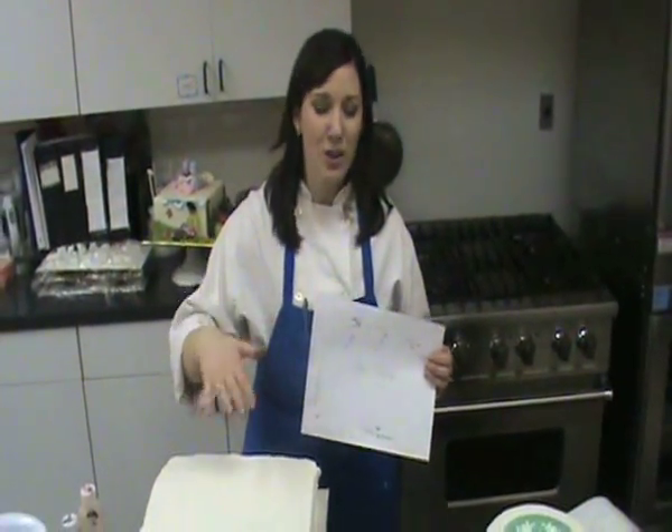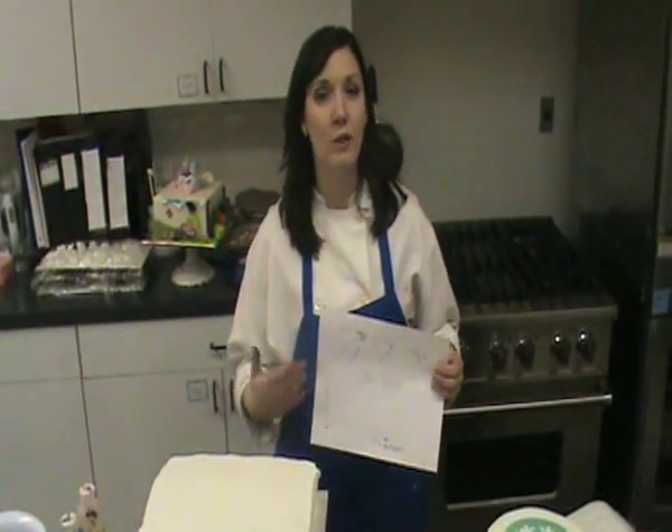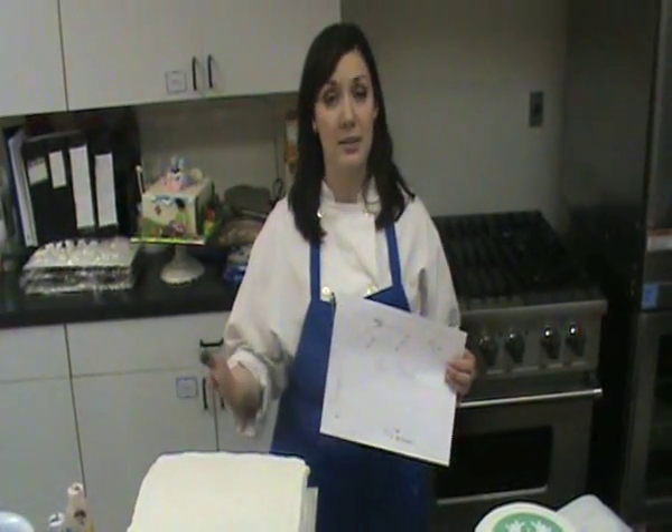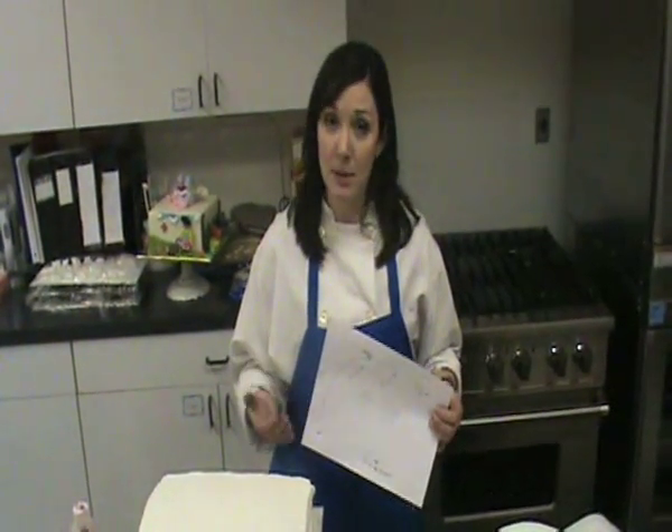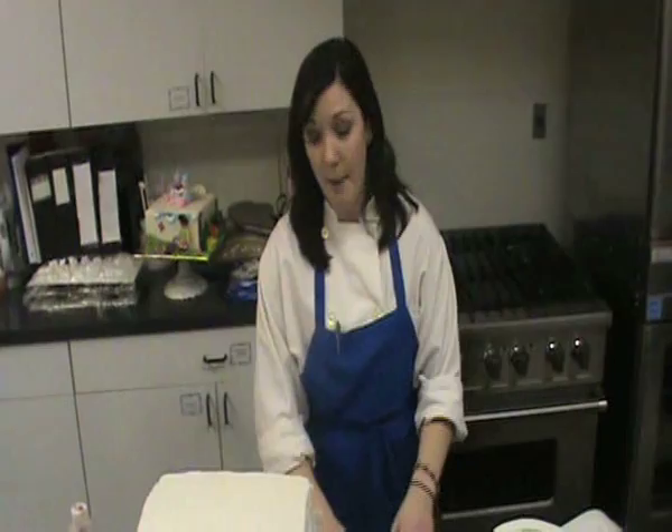Airbrush colors are kind of transparent, so if you layer two colors they're going to show up as a totally new color. For example, if I put yellow over blue, it's going to show green. Sometimes you want that effect, but sometimes you don't — and in this case I don't. So I'm going to start with yellow for my sun.